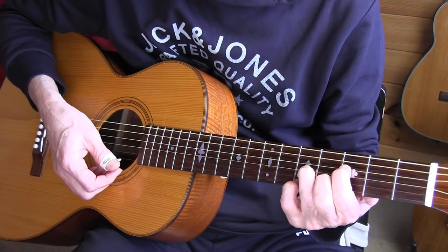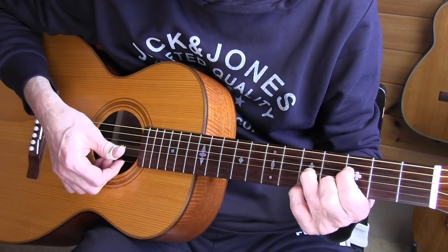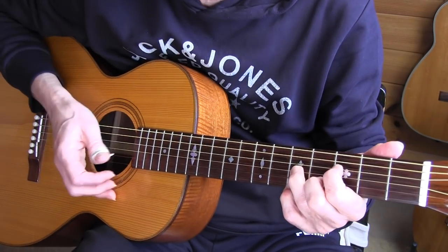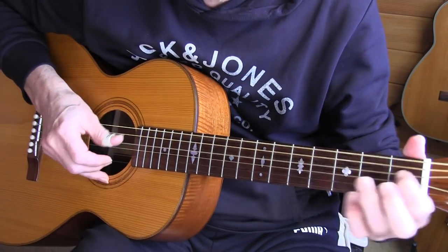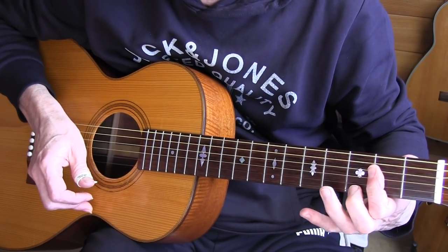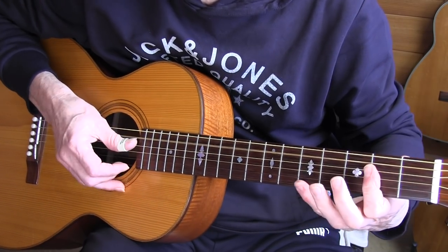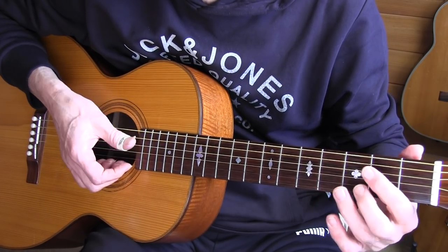Interesting variation for an F7 chord: it's your D7 chord moved up to the fifth fret — frets 5, 4, 5, and 3. In the performance you hear me really doing some accenting and dynamics there. Then back to G7, bar 24, going to the A chord — switch and drag the tempo.